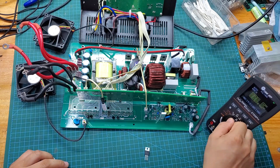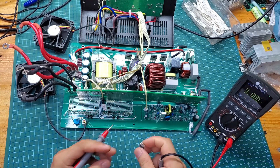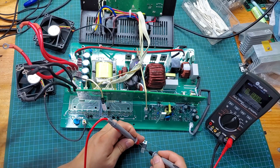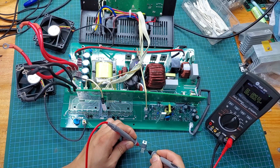Next, I will test the MOSFETs before installing them into the inverter. Using the diode measurement mode, place the black probe on the drain and the red probe on the source. This will check the internal diode of the MOSFET. Typically, the measured value should be around 0.5 volts. Select MOSFETs with similar values for consistency.